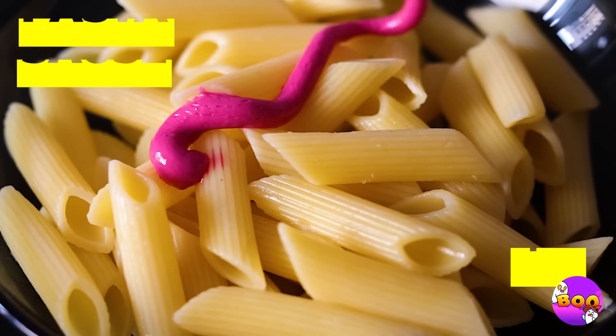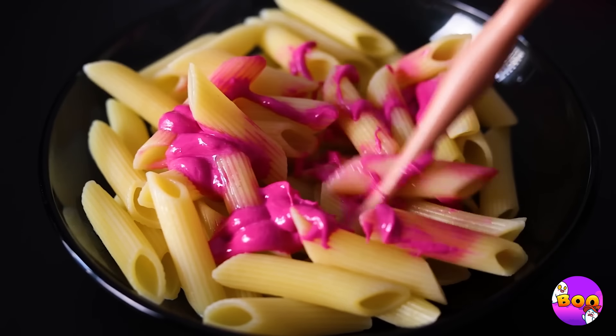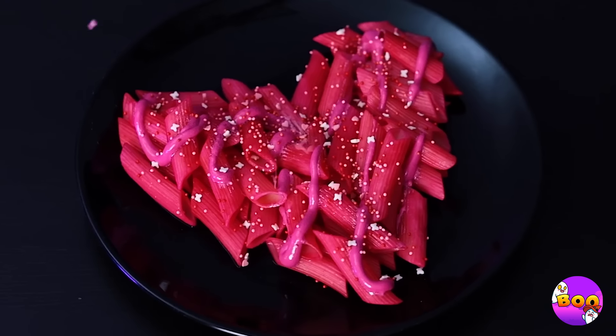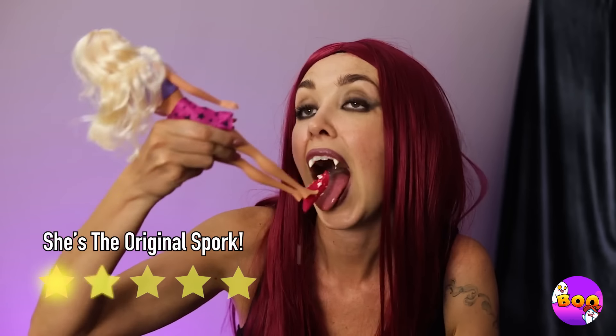Wow, Dolly here's got some great shoes, and they're even better with pink sauce. Chef Dolly can even help you stir — add some cheese and voilà, bon appétit. A spoon and chopsticks — what can't she do?